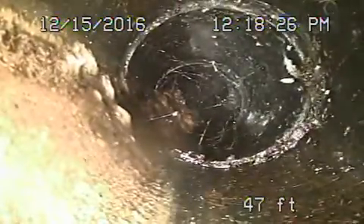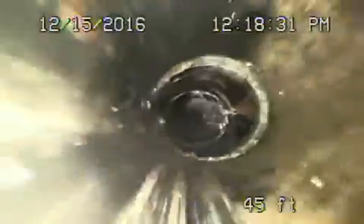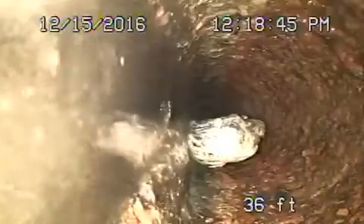This is the end of the line over here and we've got a section of cast iron and ABS plastic. This is ABS plastic — it all looks pretty good over here. It comes back to some cast iron pipe, getting a little old. It's got a little bit of rust buildup in it. You can see how paper can catch over there.